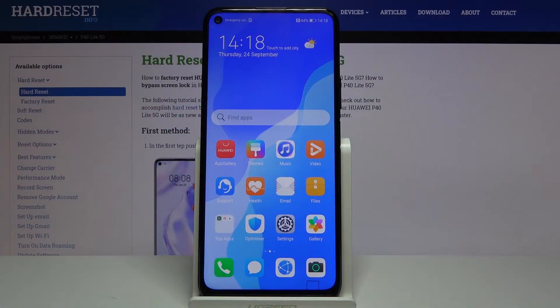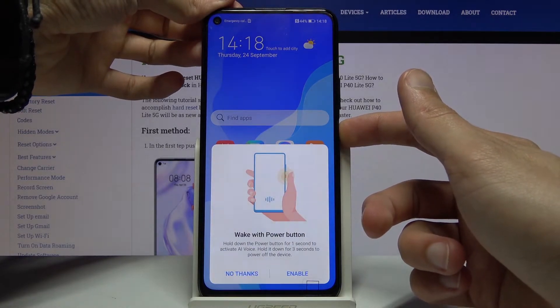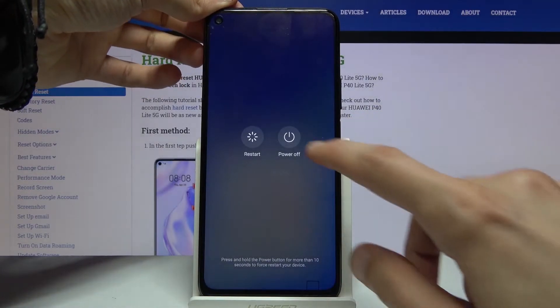Welcome everyone. This is a Huawei P40 Lite 5G and today I will show you how to put the device into safe mode. To get started, hold the power key and select power off.